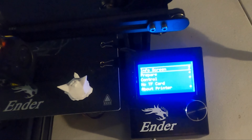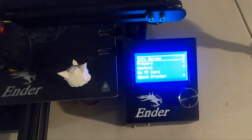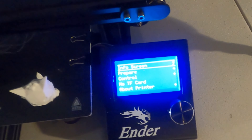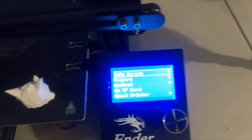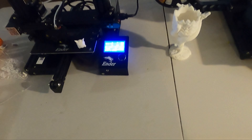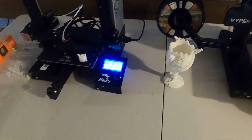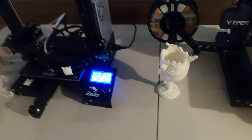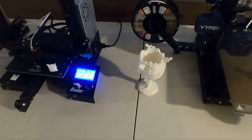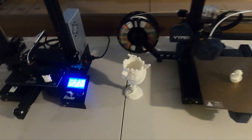One last thing I noticed compared to other videos: when you open the Ender 3 it says 'no TF card,' but all other videos show 'SD card' — just be aware you need a specific card type. Hope you enjoyed the video. I'll put the link to Cura software in the description. Comment below if you have any questions!